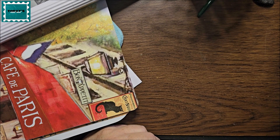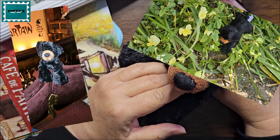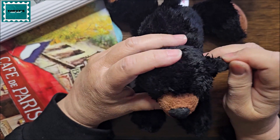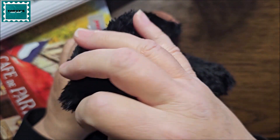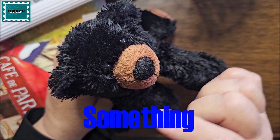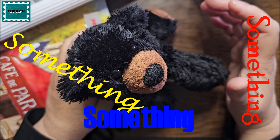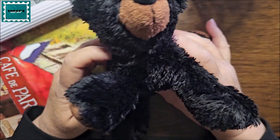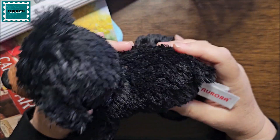Anyone who's been watching my Instagram page will recognize this guy — this is Benny, he was our traveling companion. The reason we got him is because my sister's oldest grandson was worried about her being away for so long. My daughter suggested getting something and taking photos of it in front of places to send to him, to show that she was okay. We forgot to mention it before the tour, so when we were at the Toronto airport I bought this little guy and we named him Benny.